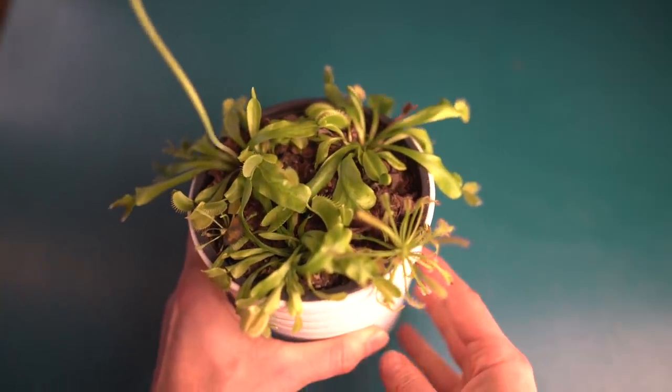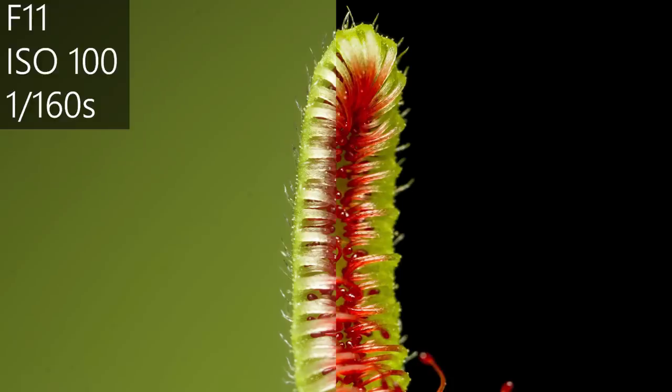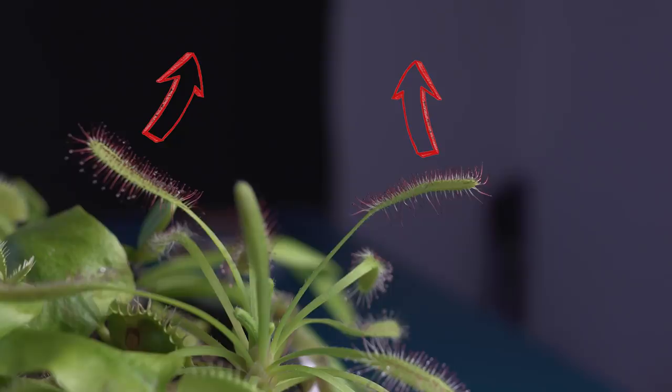By the way, that's a sundew. Which background would you prefer — the green or the black one? I like the black one. It looks clean and professional. But where's the difference between those two images? Let's take a closer look. Did I photograph the sundew with a black or with a white background? The answer is both will have a black background.